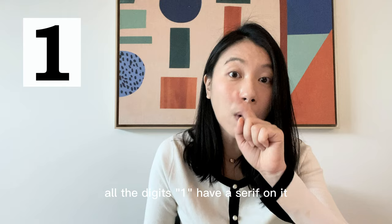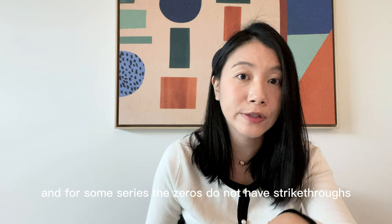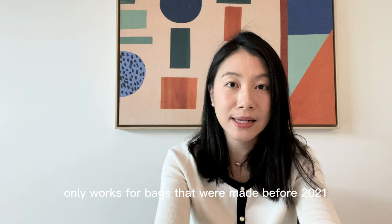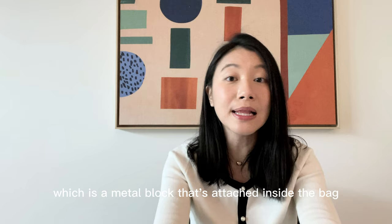All the digit 1s have a serif on them and all the digit 0s have a strikethrough. For bags made prior to year 2000, there are different variations — for some years and series, the 0s do not have strikethroughs, so do check that information. Note that the serial number method only works for bags made before 2021. In 2021, Chanel replaced the serial number with a microchip, which is a metal block attached inside the bag.